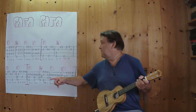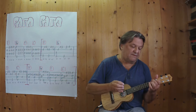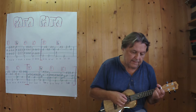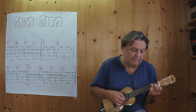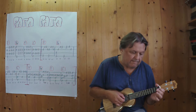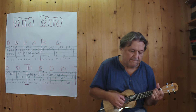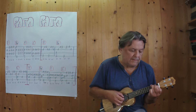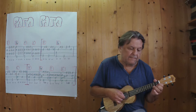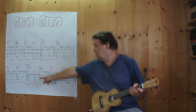Und jetzt hänge ich alle vier zusammen. Und dann hat dieser Teil wieder zweimal gespielt. Und jetzt kommt der nächste Teil.